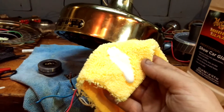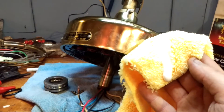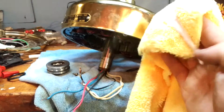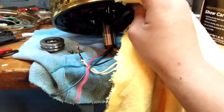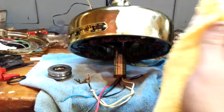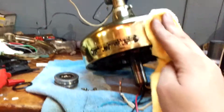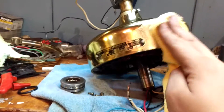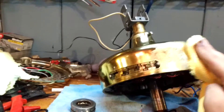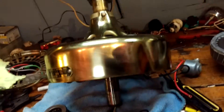First, start with the Meguiar's Number 7 Show Car Glaze and work it in. You don't want to let this stuff dry — use a liberal amount. You can get these products at Harbor Freight. I'm going to pause here until I've worked it in. Okay, it's been worked in — now wipe it off.